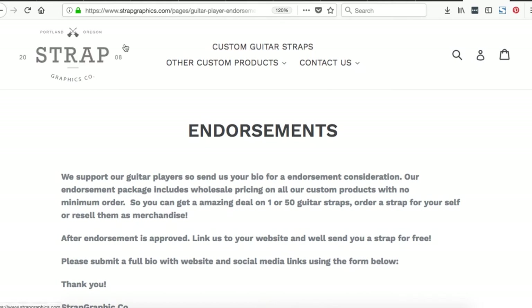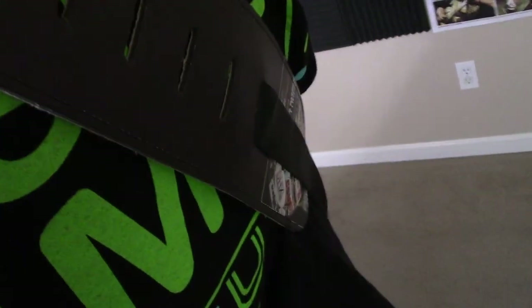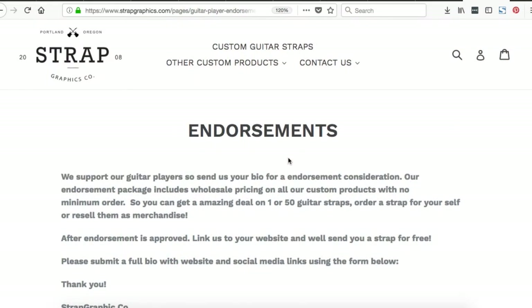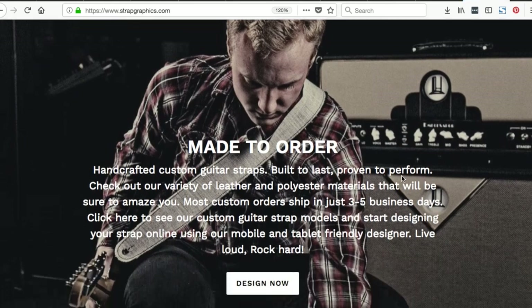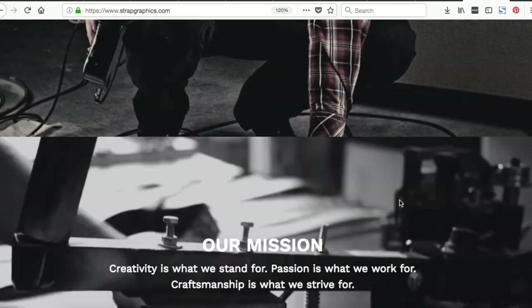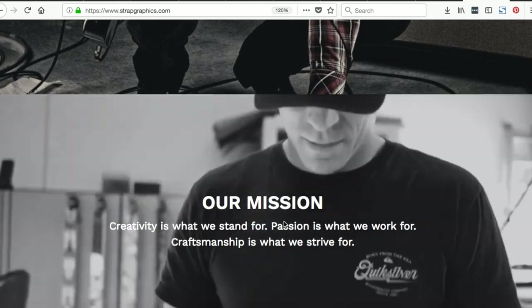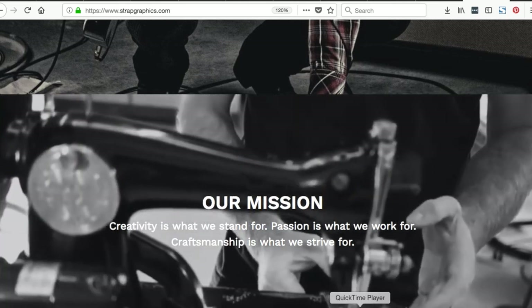Strap Graphics Company just provided me with top-notch communication from email. Their reps really care about their work and understand they're at a special place. That's the kind of people I want to work with for my music — not just the big companies that sell millions of products, but people that have a legitimate desire to be different, to stand apart, and to help artists of all shapes and sizes. That's why I went with Strap Graphics Company, and that's why I think you should get your custom strap from strapgraphics.com. They gave me one to evaluate and it was beautiful. They absolutely care about their mission, they stand for your creativity and craftsmanship, and I recommend checking them out.